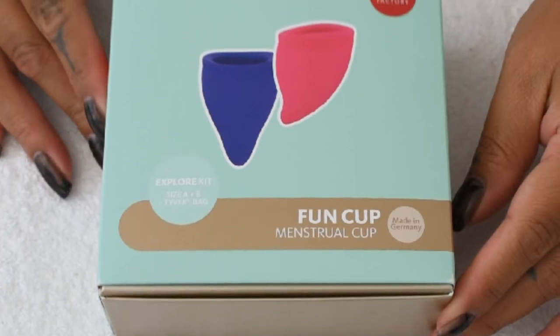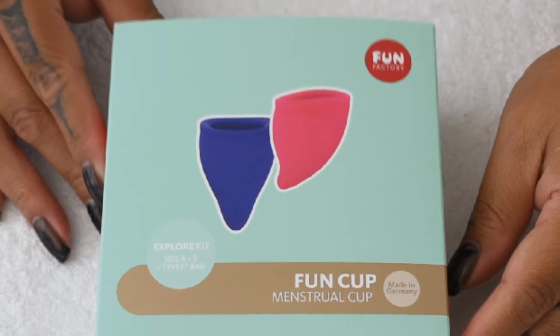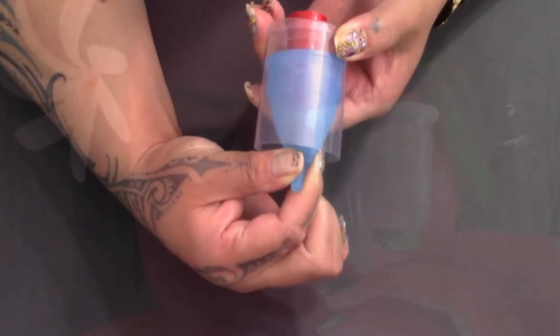This is an unboxing and some information about the Fun Cup Menstrual Cup by Fun Factory. Hello everyone, it's Fred Herring. I hope you're having a great day.